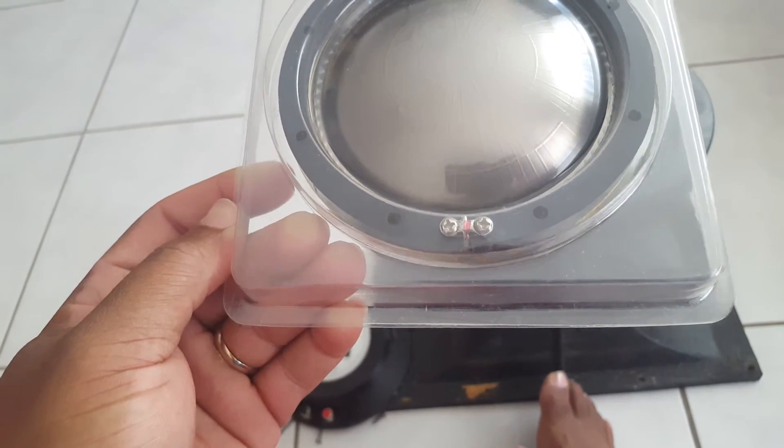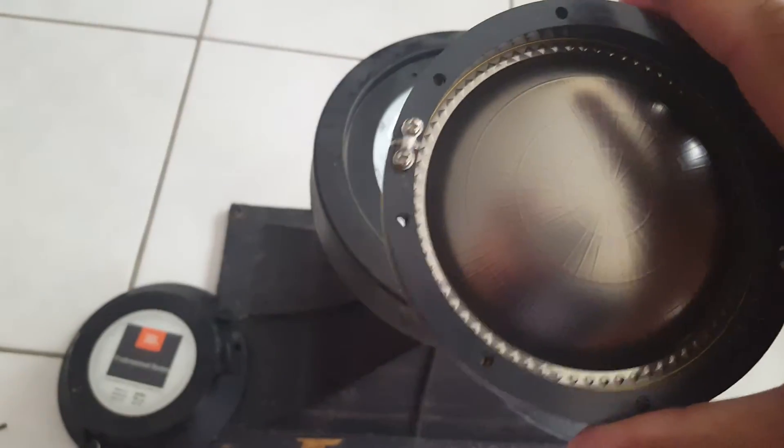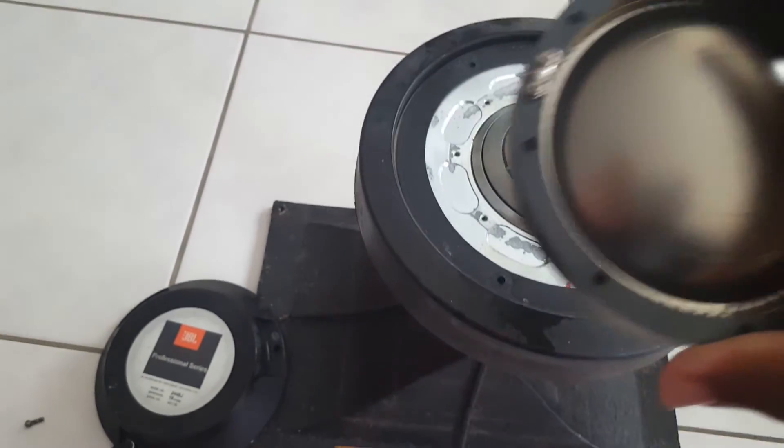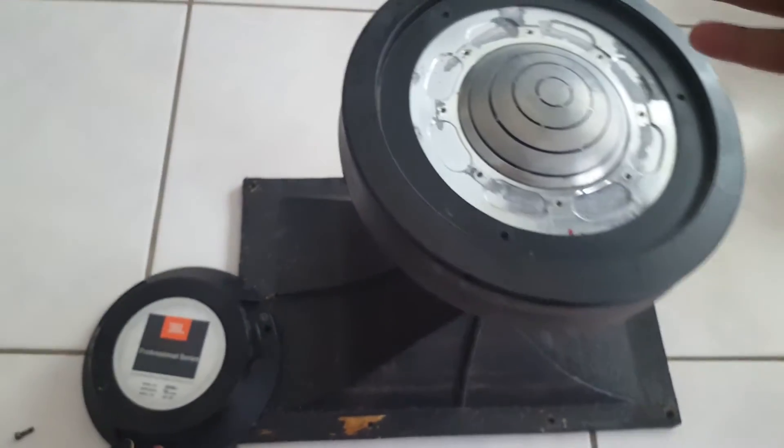Say hello to the camera — that's my son Michael, he just wants to watch. So this is the new diaphragm going in.